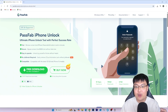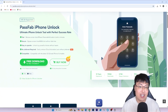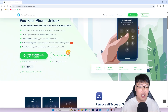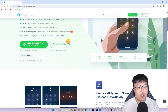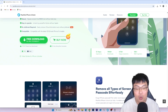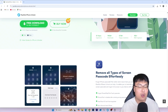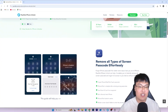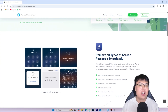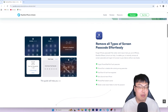Check out the first link in the description below, download Passfix iPhone Unlock, and try it out now. You can get your iPhone unlocked very fast. It supports the latest iOS version — iOS 16 — and it supports both macOS and Windows. There are a lot of iPhone unlockers out there and you might not know which one to choose, so look no further — just get this one. It's the one I've used, tried, and tested and it's been reliable.